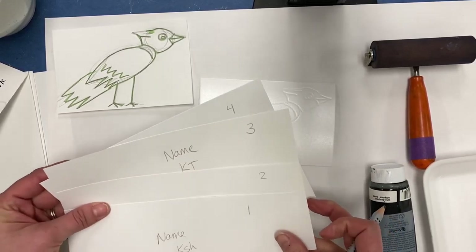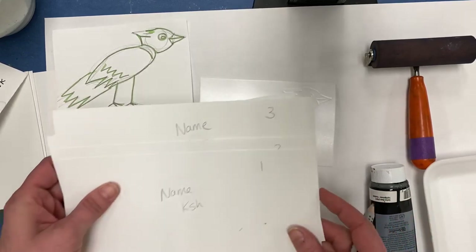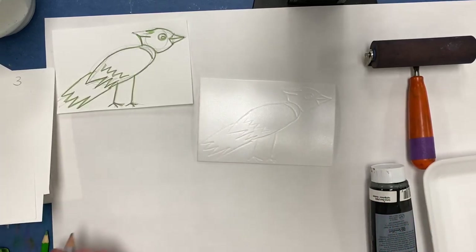We're going to do number one first, then two, then three, then four. These are your papers that you're going to print on. I'm going to push those off to the side for a minute and talk about printing.